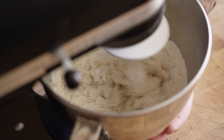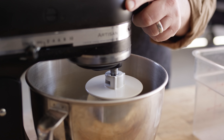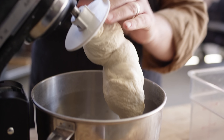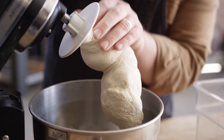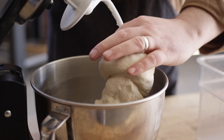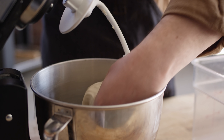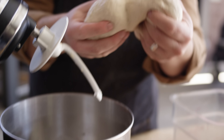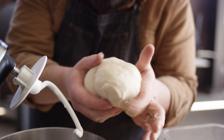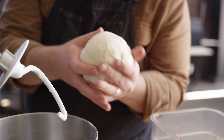We're gonna mix it for an additional seven minutes. We're seven minutes in now — dough's looking nice and smooth. We've given it some time to work that gluten, which is what's going to make this dough really strong and what allows us to stretch it. But for now we need to let it rest for a while and let it proof until it's doubled in size.